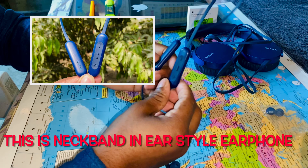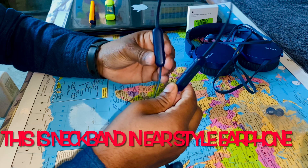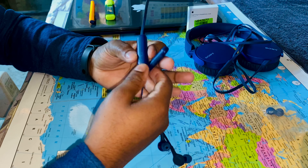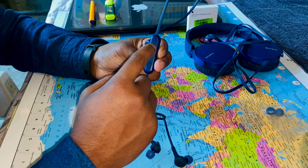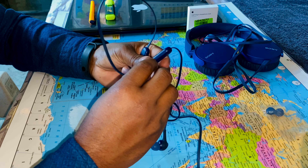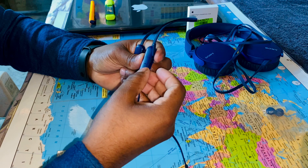This is a neckband style earphone, so you will get two compartments — the battery housing on one side with Sony branding. You have minus and plus buttons, a power on/off button, a Type-C port, and it has an inbuilt microphone.